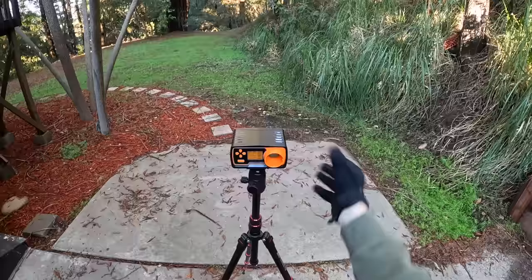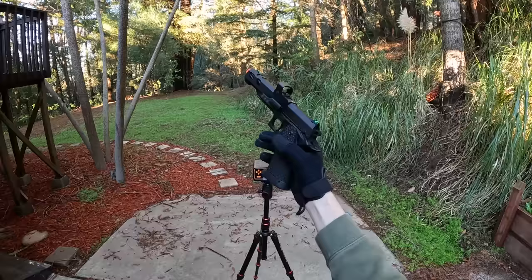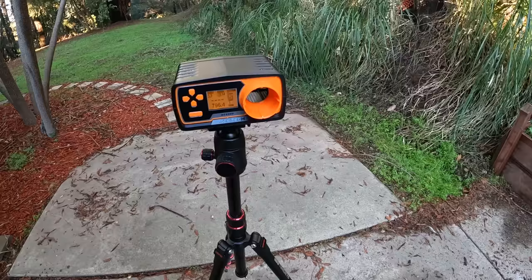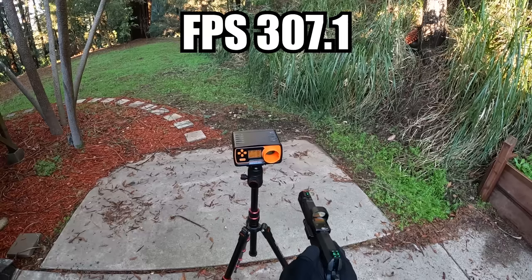I've got our chronograph all set up with .20s. This is going to be our first airsoft gun to test out with the actual mask — this is the Gas Blowback SSP-5 pistol. I've got some green gas in this guy as well as some .20s. Let's go ahead and see what this guy's shooting: 318.8 FPS with 0.94 joules, 314.7 with 0.92 joules, and 307.1 with 0.88 joules.